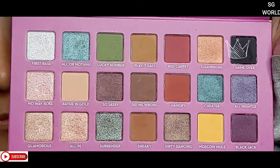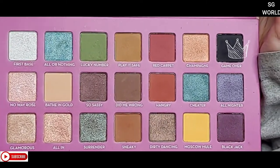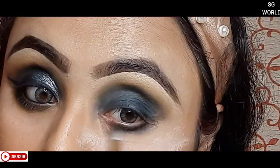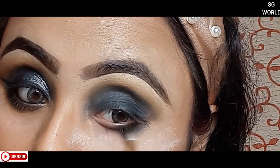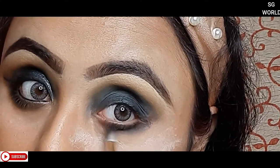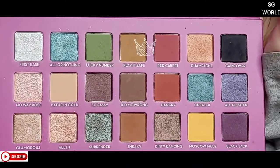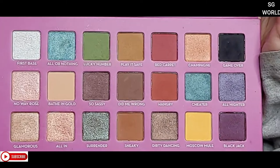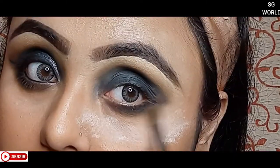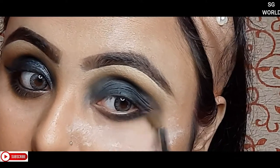Again I am taking the black shadow — you can use any black shadow you have — with a small fluffy brush, applying it just underneath my waterline. Then I use the same biscuit color 'Play It Safe' — you can use any beige color you have — with the fluffy blending brush just underneath the black shadow, blending it very well.